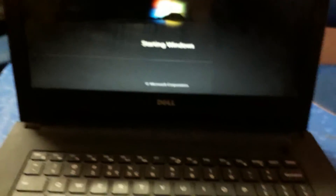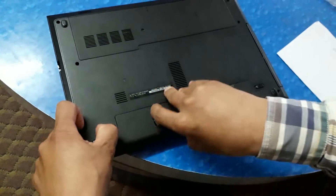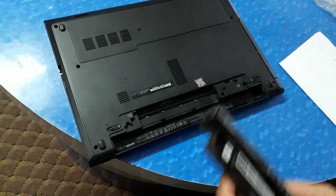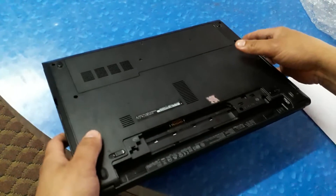I'll show you here in this video step-by-step. First of all, I want to close this laptop, sit it down, and then remove the battery.